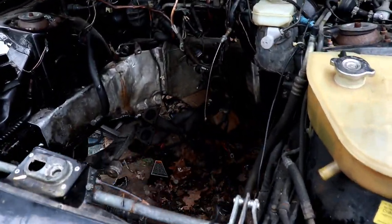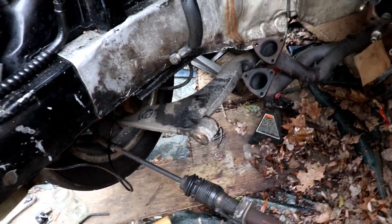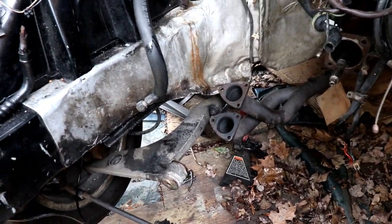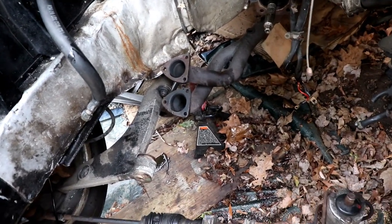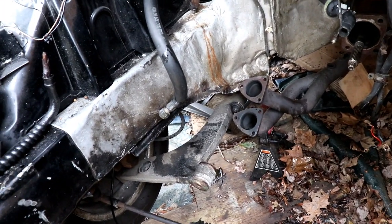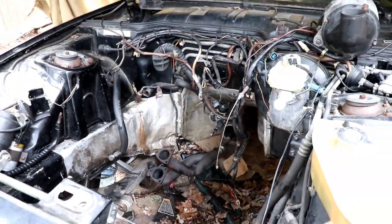While the engine is gone, I'm going to clean up the engine bay, remove the rest of the AC, work on the suspension, and strip out everything we don't need — seats, radio, all that stuff — so we can lighten her up. So stay tuned for some more videos. Save the manual.